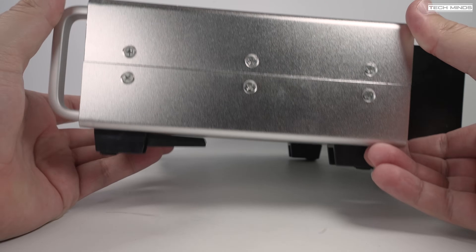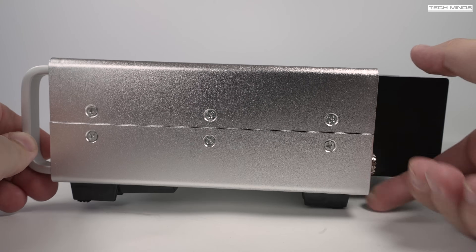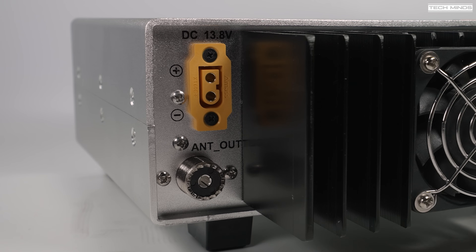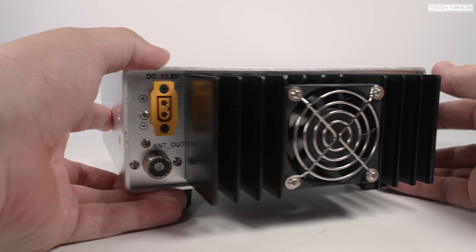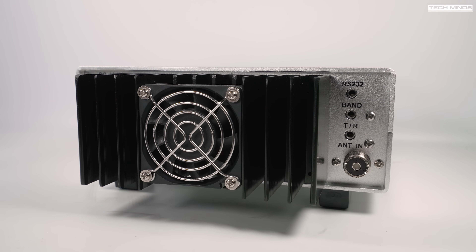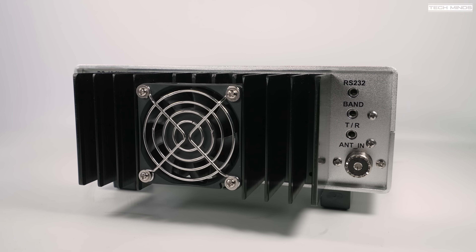You can run it from something like an Icom IC-705 or even the Hermes Lite 2 SDR transceiver, which is what we're going to be using later in the video. On the left side of the rear of the amplifier there's a DC power input along with the antenna out in the form of an SO-239 socket. In the middle we see the main heatsink with a fan attached, which comes on at specific temperatures.